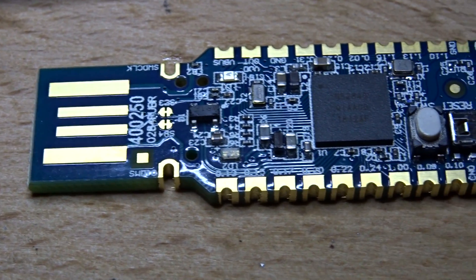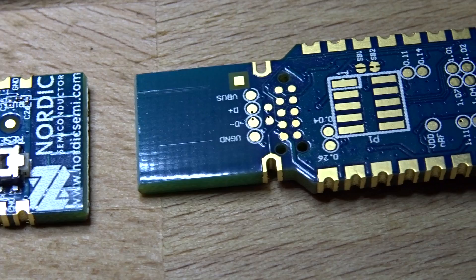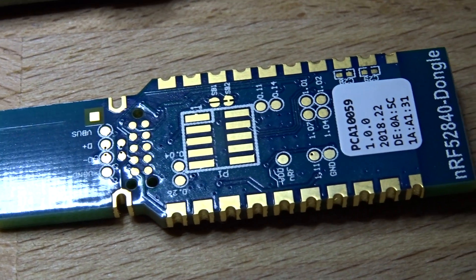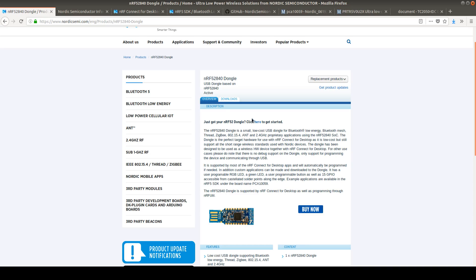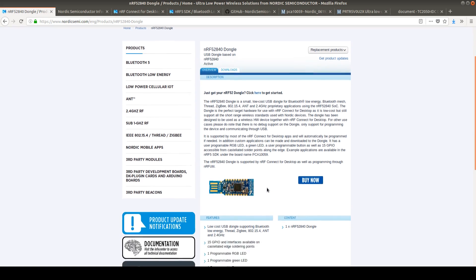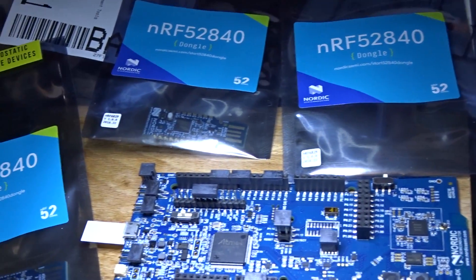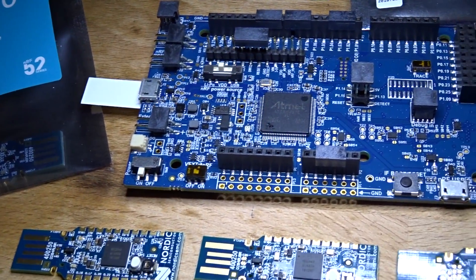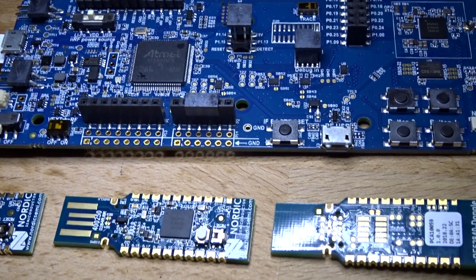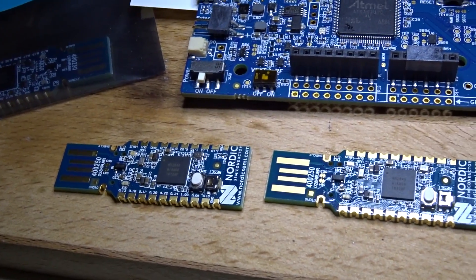Hi! Today I want to talk about the NRF52840 and there's a new product from Nordic Semiconductor, the NRF52 dongle. This includes the NRF52840 and it's very low cost. So if you want to get started and just have a product that you can also use in other projects — you can solder this to your own boards — then you can start with around about 10 bucks.